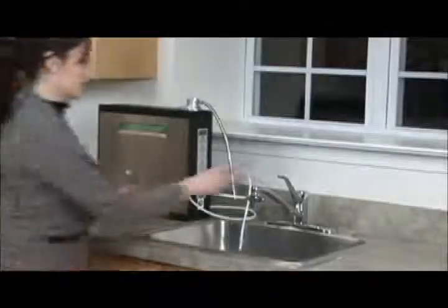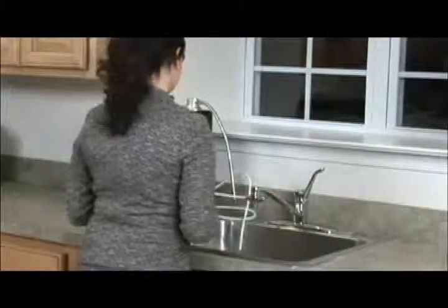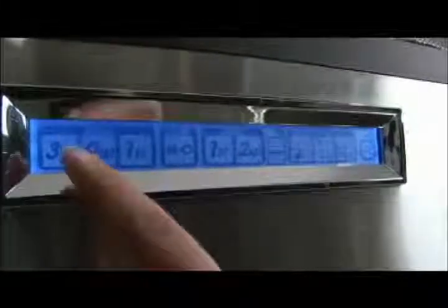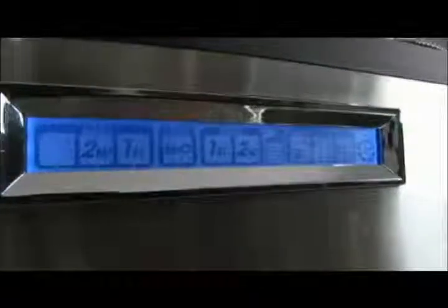When the cold water is on and the diverter lever is in the correct position, you can activate your Tyent ionizer by pressing any button. To stop the flow of water, simply press the same button again. Never use warm or hot water through your Tyent water ionizer for any length of time. Regardless of which button you press, you should always see water flowing from the top water outlet tube as well as the drain hose in the sink.